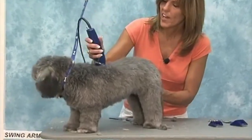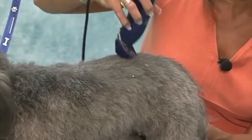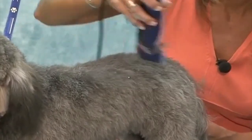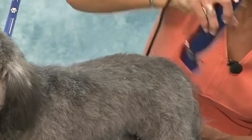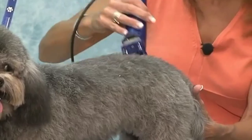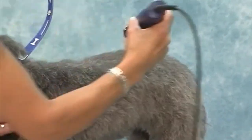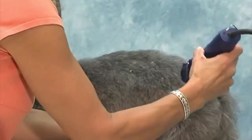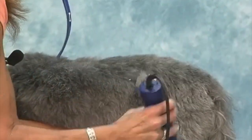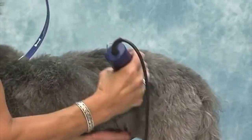Because Jack is getting to that point where he's changing coat, I am going to take him shorter than I have been. He had some knots in him this morning, especially his ears and his hips. So I don't want to have to go through a demat with a puppy. There's nothing worse than having to demat a puppy. Of course, if you have to, you have to, but let's try to avoid it.